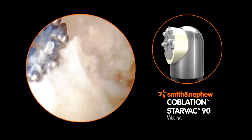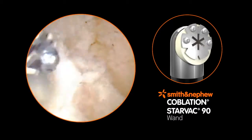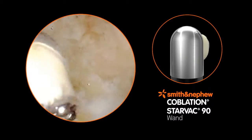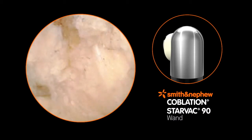The Star Vac 90 wand provides an innovative star screen design to combine aggressive ablation speed with powerful suction. The Classic 90 wand tip profile is optimized for easy access and precise ablation and hemostasis.